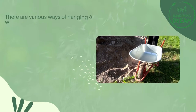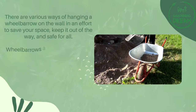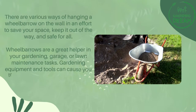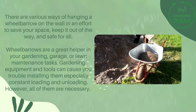There are various ways of hanging a wheelbarrow on the wall in an effort to save space, keep it out of the way, and safe. Wheelbarrows are a great helper in your gardening, garage, or lawn maintenance tasks. Gardening equipment and tools can cause trouble when installing them, especially with constant loading and unloading — however, all of them are necessary.